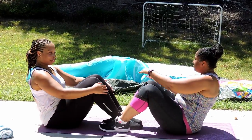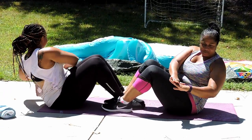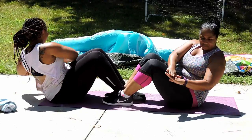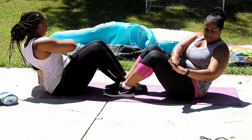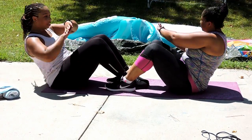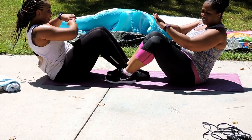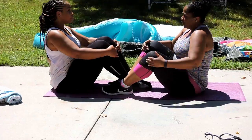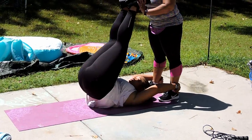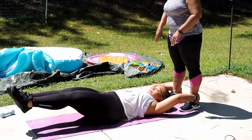The second exercise we are demonstrating are oblique twists. These are great for those love handles that we hate so much. These are probably one of my faves to do, just because the obliques is such a hard area to tackle during workouts.